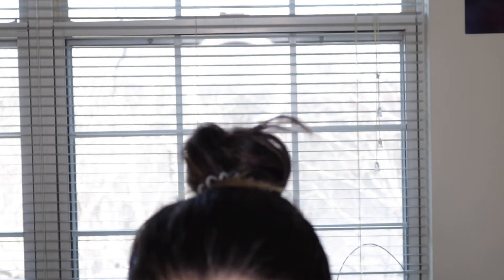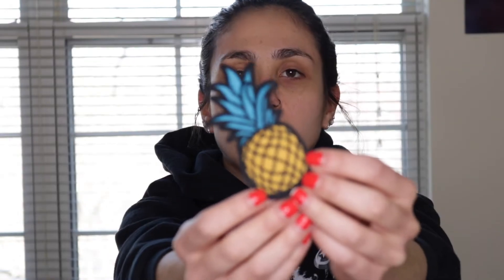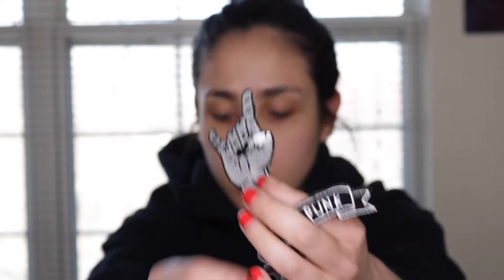I bought a couple of shirts from the craft store. I have this one — it's just a plain gray — and this other one is like a bluish-greenish color that I thought would be pretty cute for summer. Then the patches I got: this little pineapple I found on Amazon, and I'm going to link them below in case anyone wants them, plus these two over here.